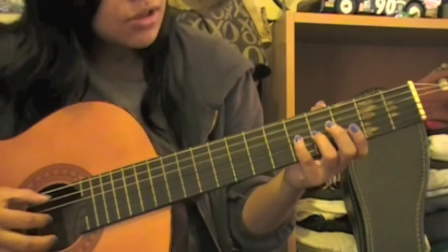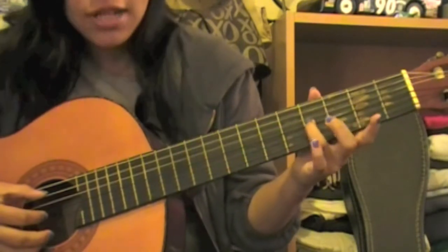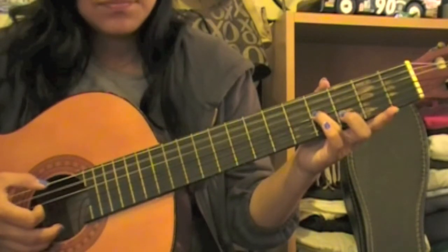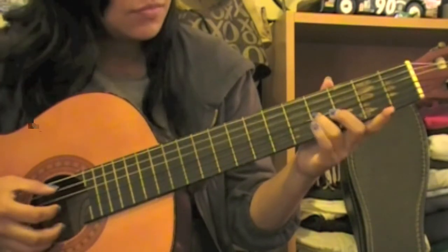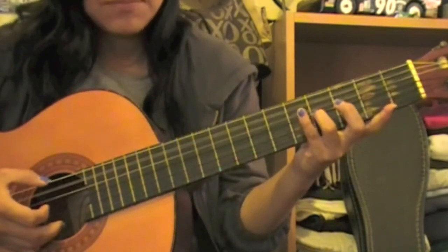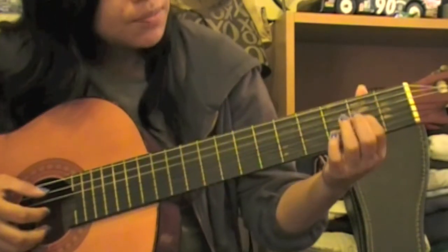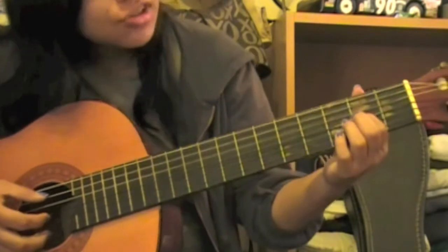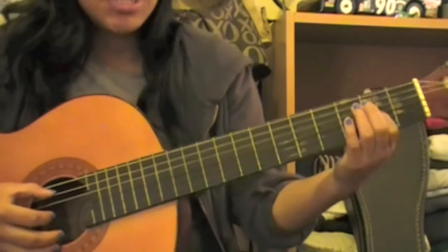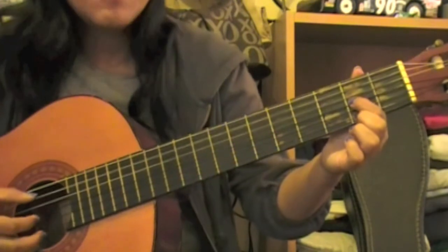We're still going to be playing the open A string, but this time we'll be putting our ring finger on the fourth fret third string, which would be your B. So that's A B. Then with your index finger we're going to put it on the third string second fret, which would be your A. Now you'll be playing both A's — open A string and your A on your second fret third string — together.